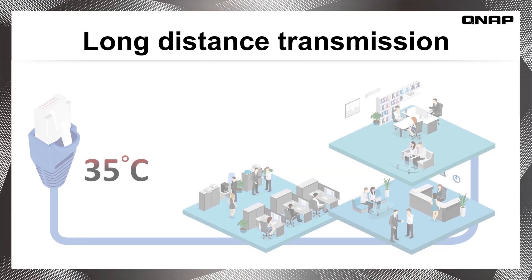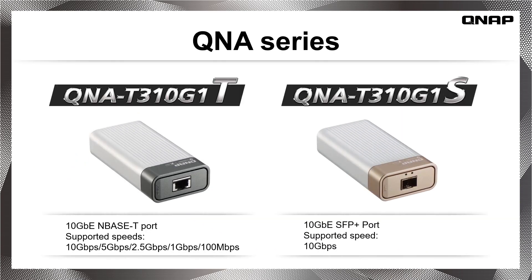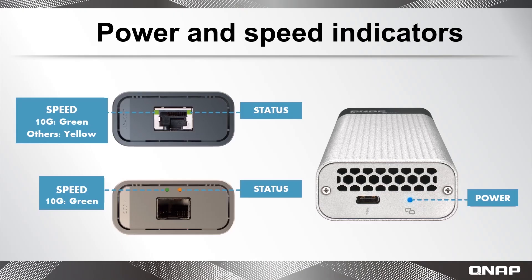They can support high-speed transfer up to 100 meters at 35 Celsius using a CAT6A cable. There are two options within the QNA Series: one provides a 10 Gigabit M-Base-T network port, and another provides a 10 Gigabit SFP Plus network port. A unique cooling solution including an aluminum cover allows them to maintain high performance under heavy loads, and there are standard network indicator lights to show their current status.